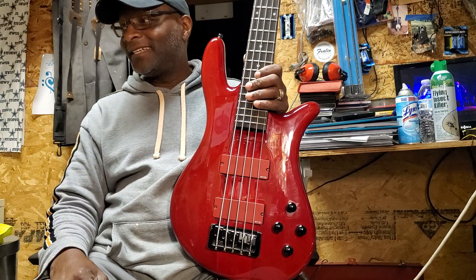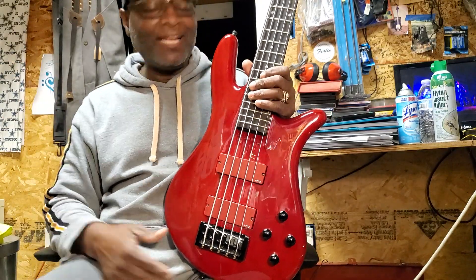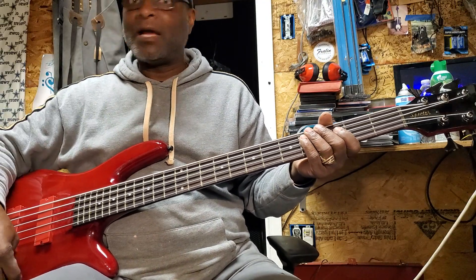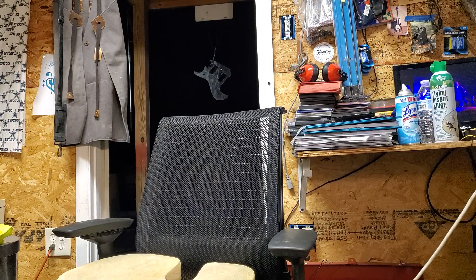She's doing good over there in that corner — I moved her from over here to that corner. Anywho, let's go through her. I got the amp turned way down, I better turn it down some more, because this thing is beasting.